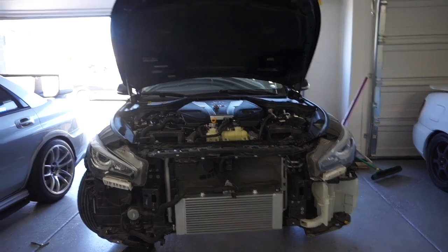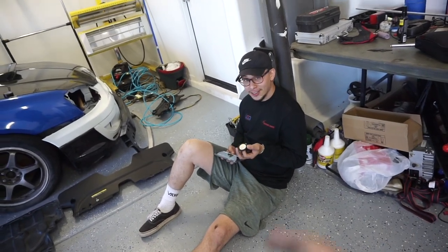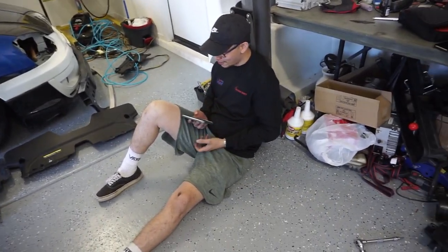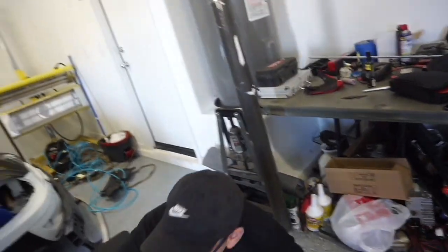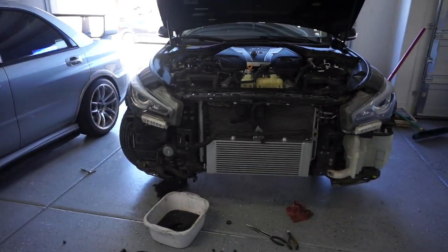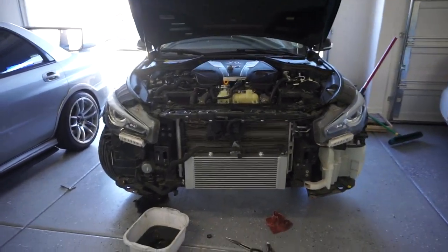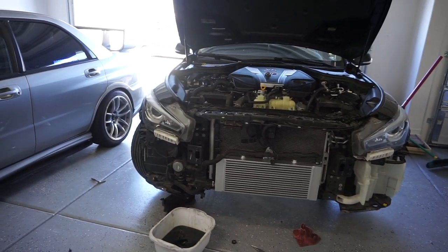It looks way better than the stock one. I paid this dude in Orioles and he already took a break — union job I guess! Let's do a little time-lapse here real quick, put everything back together, and go do some pulls.